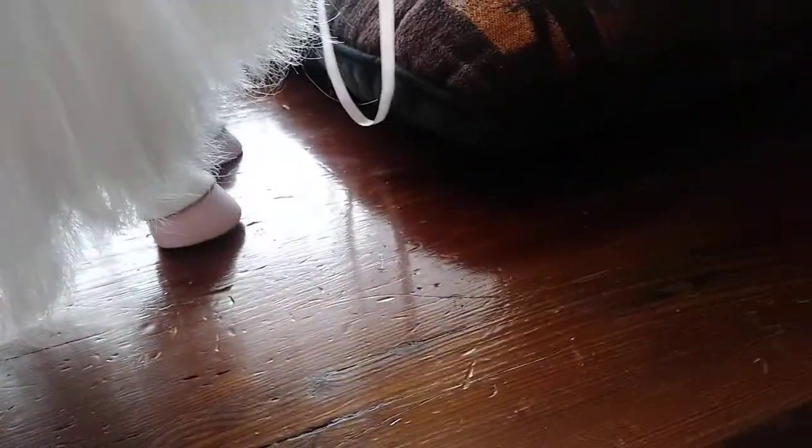My camera just doesn't pick it up. I tried re-dyeing it too, but it just damaged it. I dyed the roots of her hair green with a different method. And I gave her a few accessories.